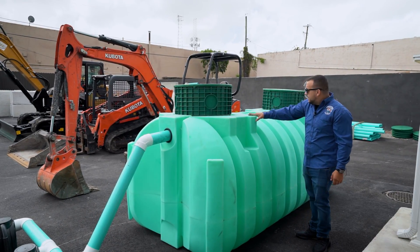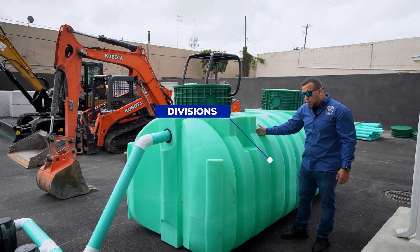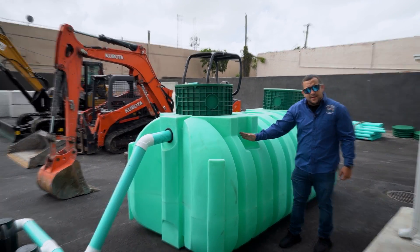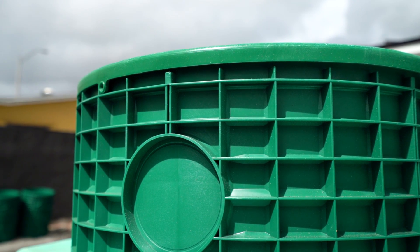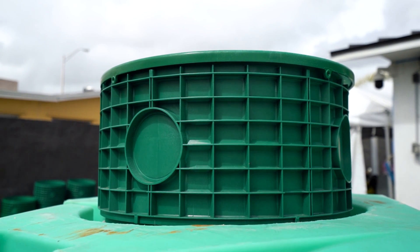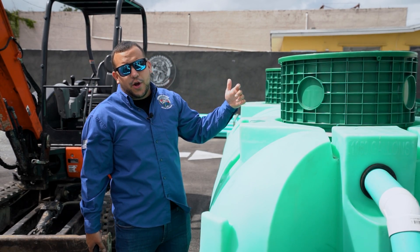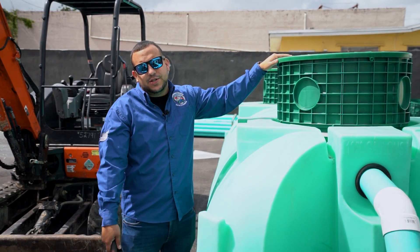What this tank has here, besides the very convenient two lids to maintain it, is that it has a division. It has one side where the solids stay and another side where the water flows. These riser lids — what they're for is that when your tank is buried down too deep, we put these extensions so that when it's time to service and maintain your septic tank, we don't have to dig up your yard. We just open up these lids and we have easy access to service your tank.